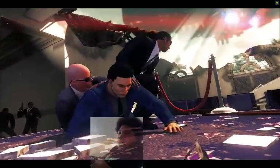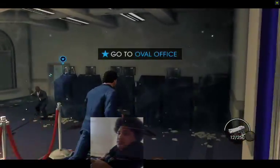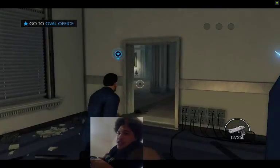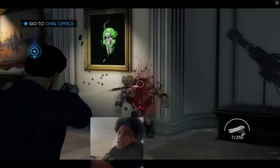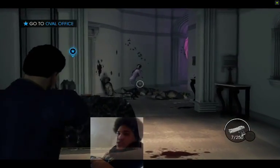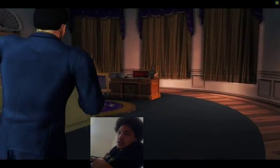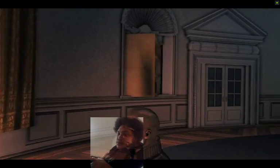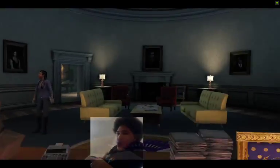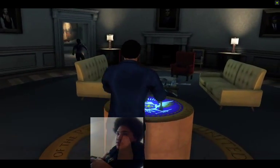[Active gameplay begins — host reacts] Get out of the way! [In-game chaos] Reports are coming in from all over. There you are — thank God you're alright. Okay, upstairs, trying to find out what's happening. What is happening? All-out war by the looks of it. Be careful.